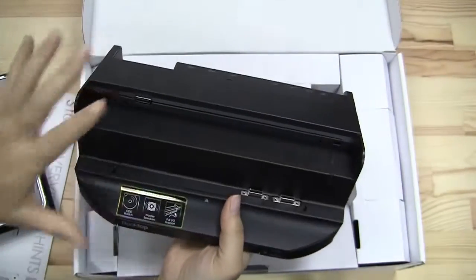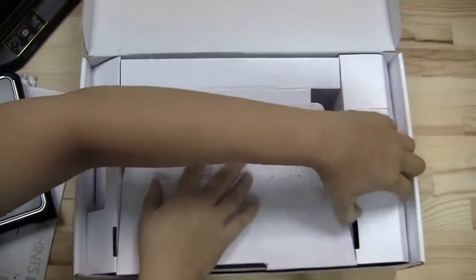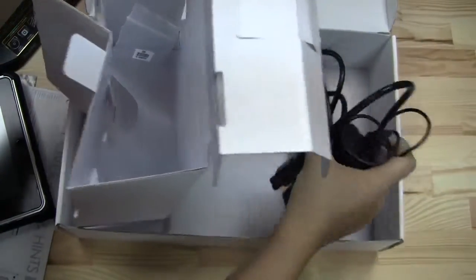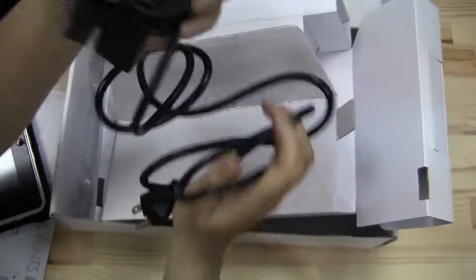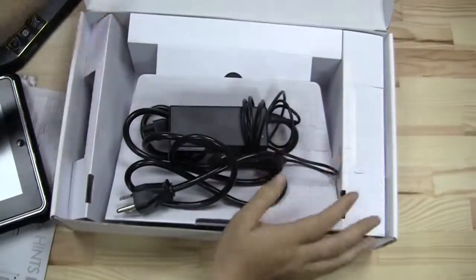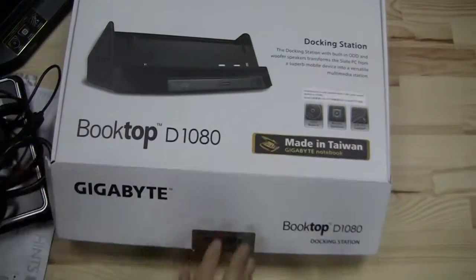Pretty excited to test that audio. Let's take a look if there's anything else in the box — we probably have a PSU somewhere. There's the bulky PSU that I was remembering. Since this functions as a desktop, you just plug this in and it's ready to go. So that's been a quick unboxing of the dock and the S1081 tablet.